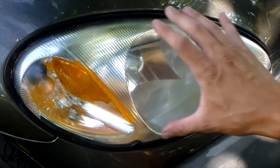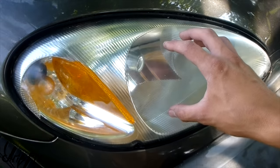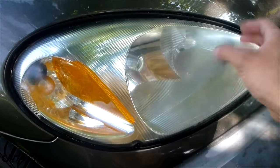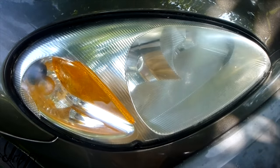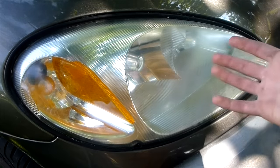And there you go — look at that. These headlights look almost brand new. They look way better than before and they're usable now, whereas before it was almost dangerous to drive because almost no light was coming out. And we saved ourselves two headlights, which is a decent amount — especially on some cars, that could be two or three hundred dollars.